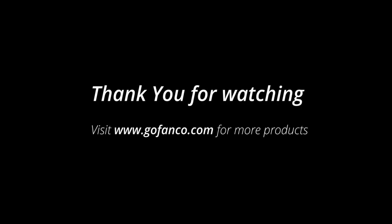Thank you for watching our installation video. Comment below if you have any questions. Subscribe if you want to see more videos. Check out our website at GoFinko.com to see more of our products.